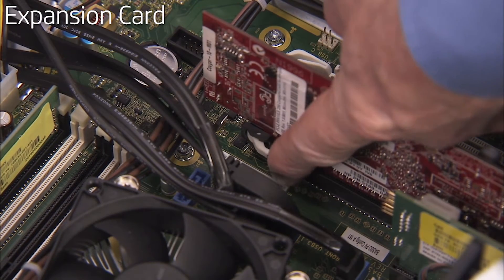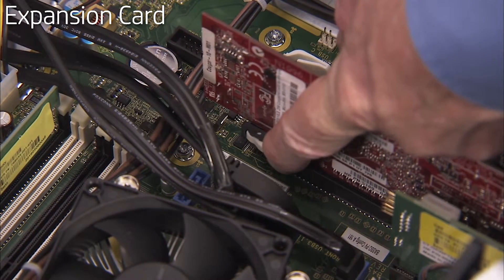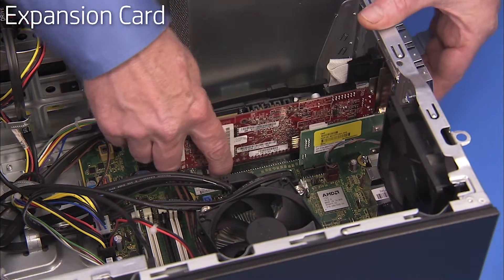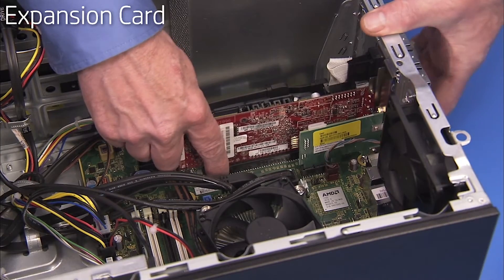Press down on the latch for the PCI x16 slot on the motherboard if removing a card from the PCI x16 slot. Carefully pull out the expansion card.